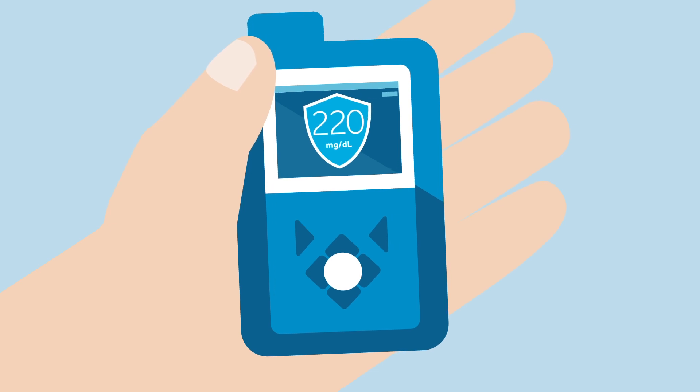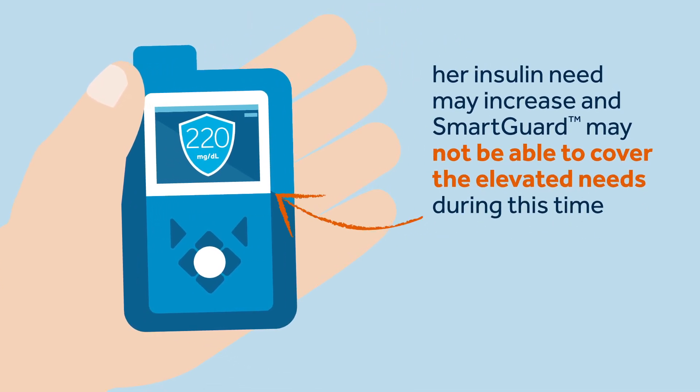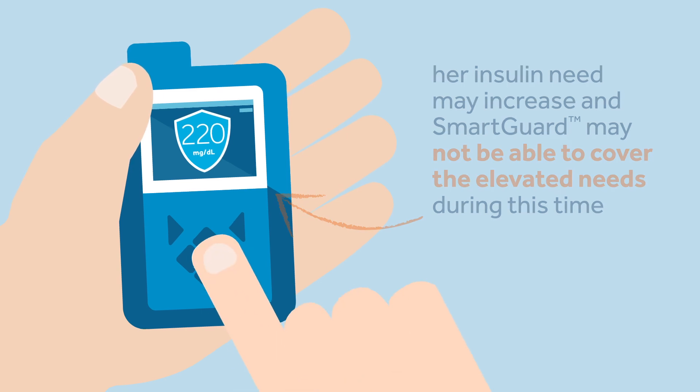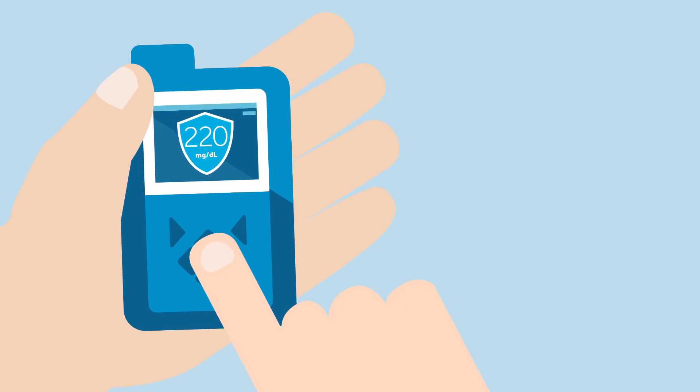Sophie remembers that when she is ill, her insulin needs may increase, and autobasal and autocorrection boluses may or may not be able to cover her high insulin needs during this time. Because of this, she may exit the SmartGuard feature due to persistent hyperglycemia — a high glucose level.